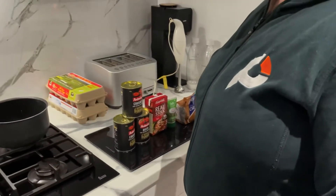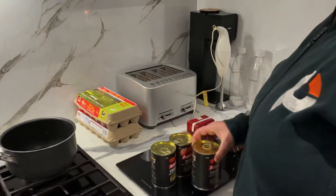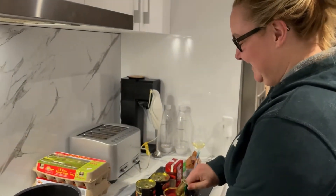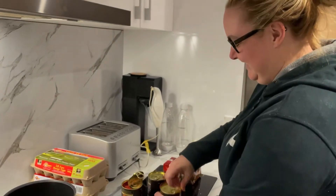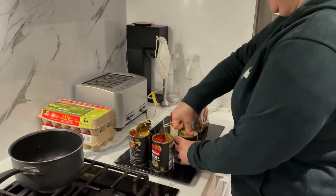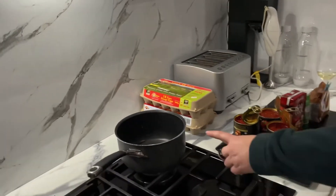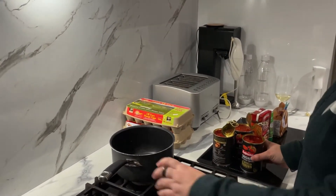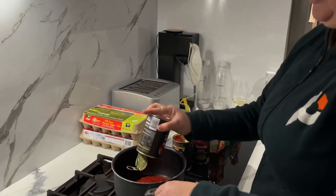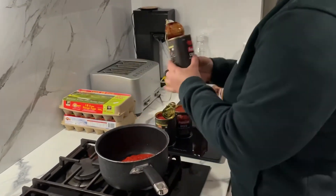Step one: open those three cans of crushed tomatoes. All of them? Yeah, all three. Well, one's diced, but it doesn't matter — just canned tomatoes. It seems bizarre that we're just opening cans of tomatoes. Well, so far you're doing pretty well. Put your tomatoes into this pot. Into that? Yeah. Do I just pour it in? Yeah. It's pretty gross. All of it — every single one, all three cans.